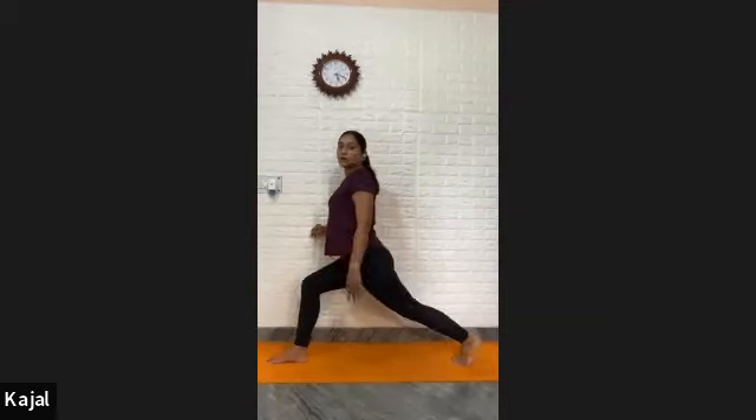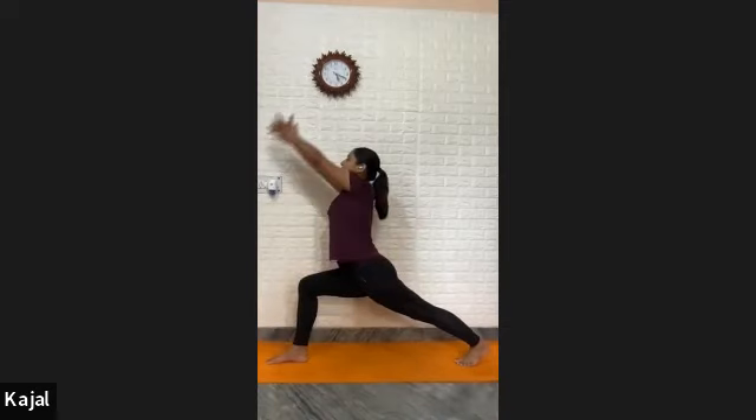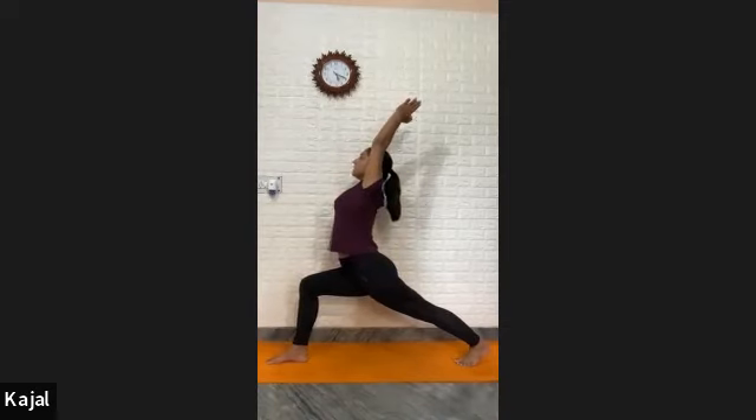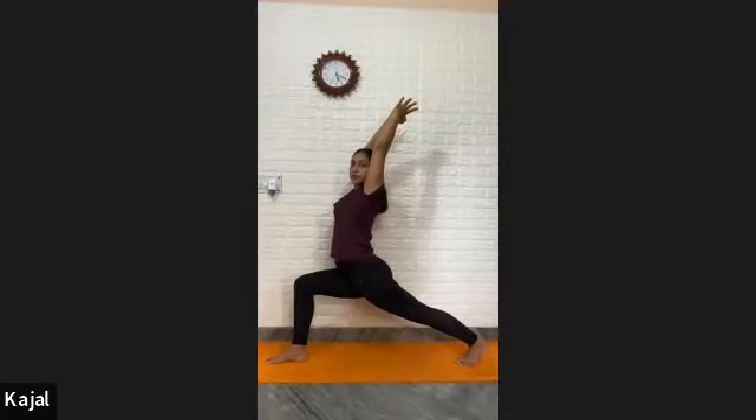Push your buttocks down. Back leg should be straight and lifting up. Buttocks pushing down. Front thigh parallel with your mat. Front knee should be at 90 degrees. Then slowly raise your arms up, join palms over your head in Namaste. Look up to the ceiling. If not possible, look front and hold. Move your body weight toward the back leg. Hold — one, two, three, four, five, six, seven, eight, nine, ten.